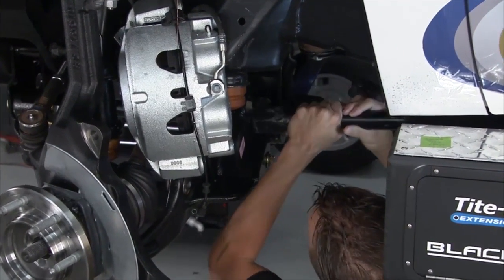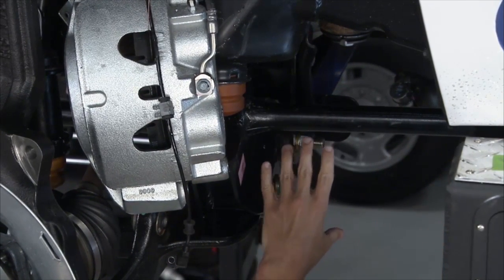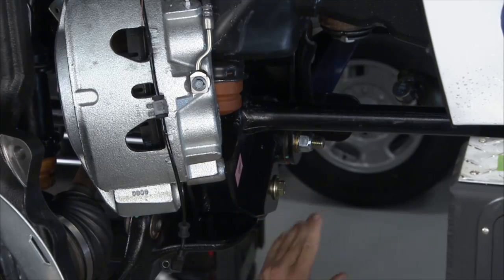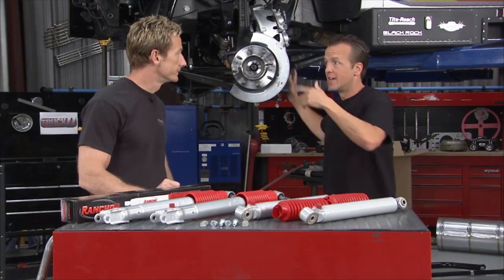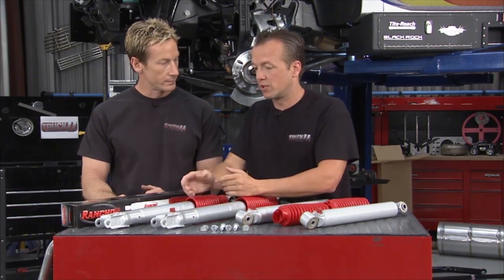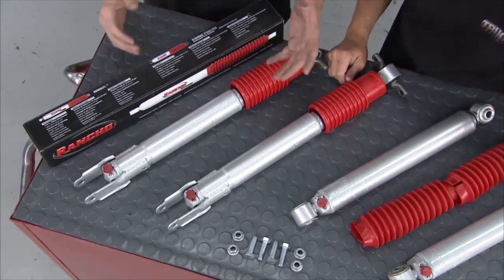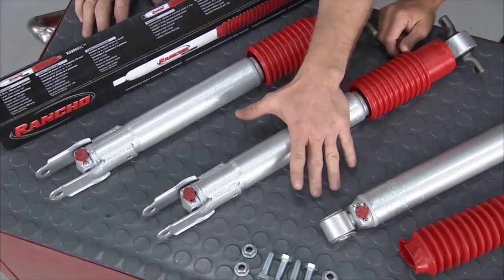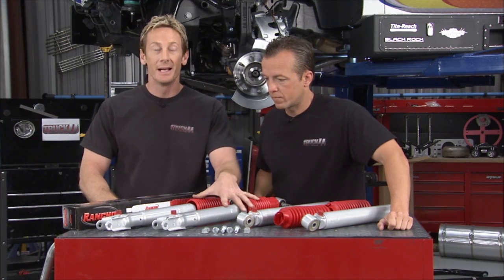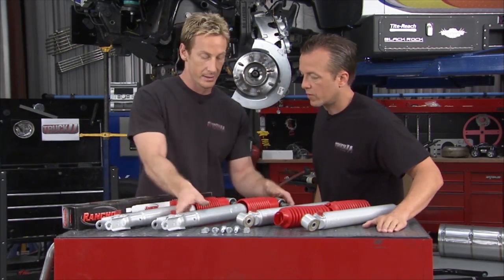Now we can look at the torsion bar relocation bracket more closely. Without it, the torsion bar would be way down and visible, sacrificing ground clearance. The relocator bracket keeps it hidden. Moving on to shocks — these are the Rancho RS9000s. What's great is the adjustability: nine levels of on-the-fly dampening adjustment. They're nitrogen-filled for great dampening, with a liquid metallic finish, polyurethane bushings, a boot cover, and they come with a 90-day safe ride guarantee plus a limited lifetime warranty.